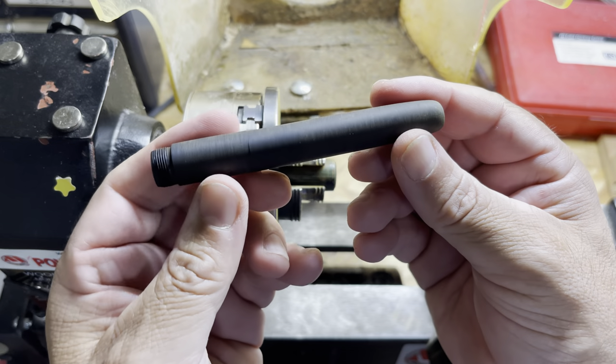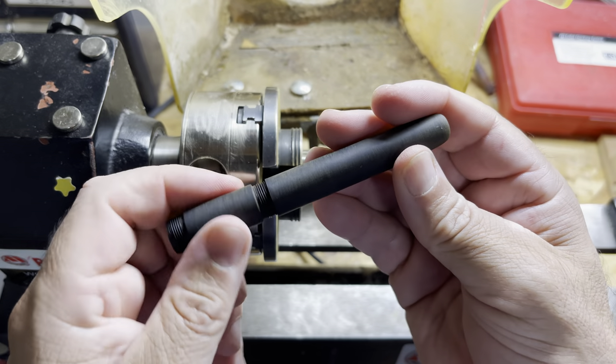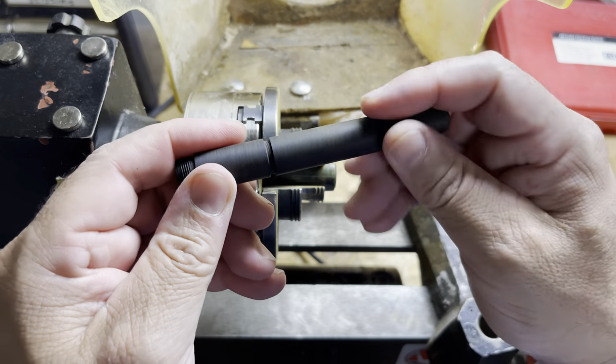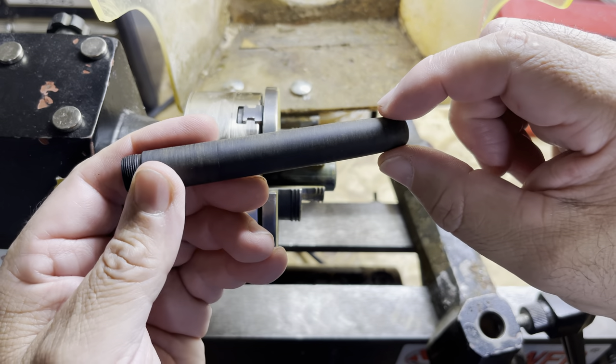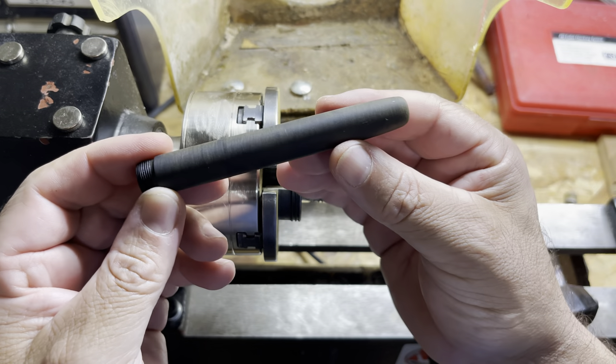This is pretty much the whole pen right here — a mini fountain pen with a triple-start thread. We'll just come back once we get this wet-sanded and a .50 caliber clip attached to that.